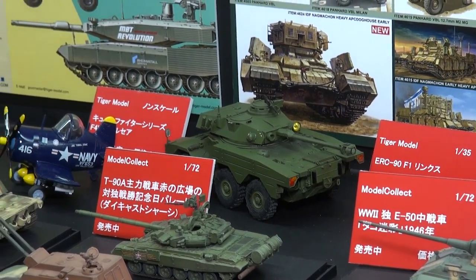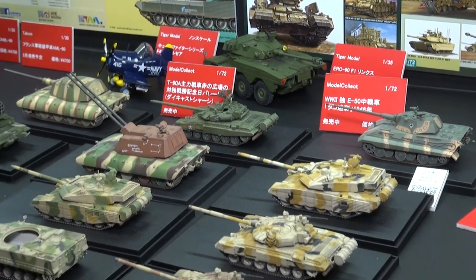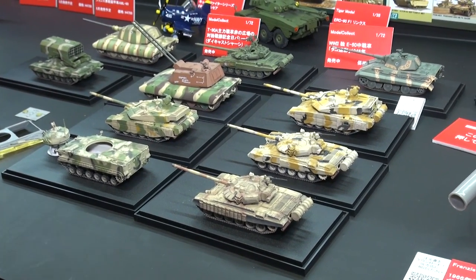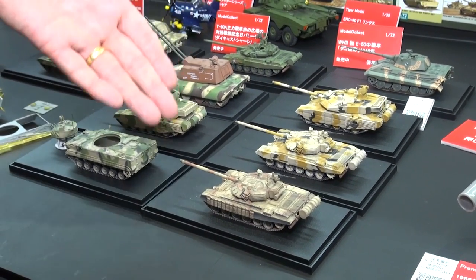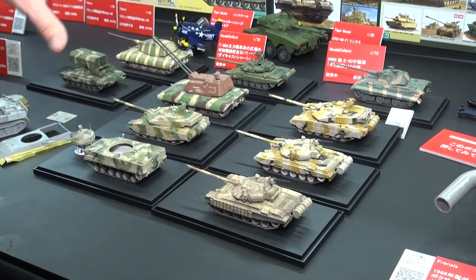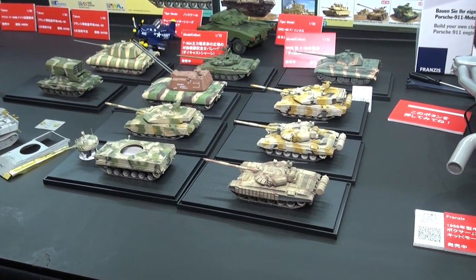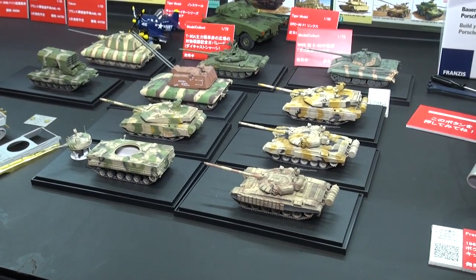While we're here, let's talk about another one of our good partners, Model Collect. As you can see, we've got a nice array of 1/72nd scale armor here. And these are actually not just samples — you can buy these finished models. They also have the kits of these, but they also have finished models like you see here. These are on sale — you can get these kits also at HobbyLink Japan.